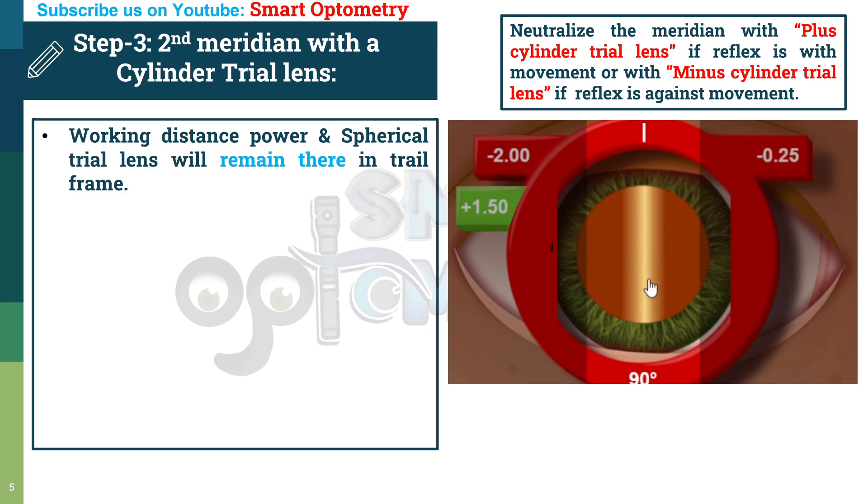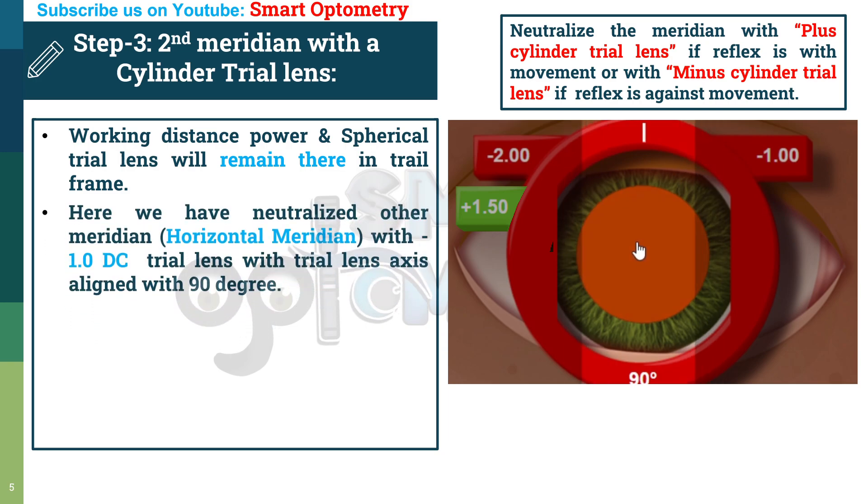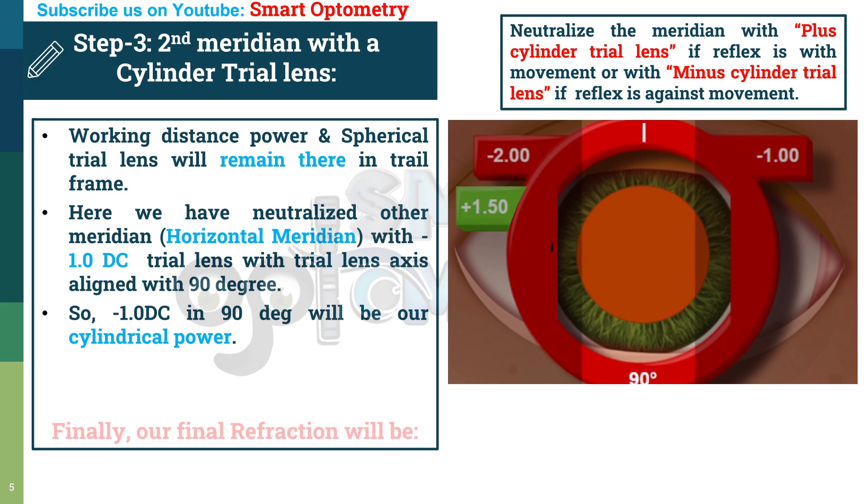Adding cylinder lenses: with minus 0.25, the movement is still against. With minus 0.75, still against. Finally, with minus 1 cylinder trial lens, this meridian is neutralized. We have neutralized the horizontal meridian with a minus 1 diopter cylinder trial lens, with the trial lens axis aligned at 90 degrees. So minus 1 diopter cylinder at 90-degree axis will be our cylindrical power.